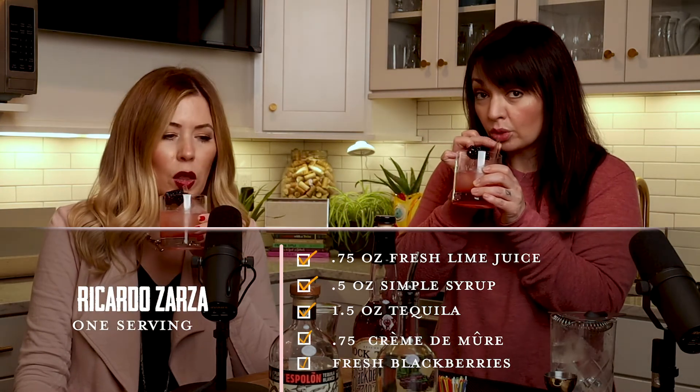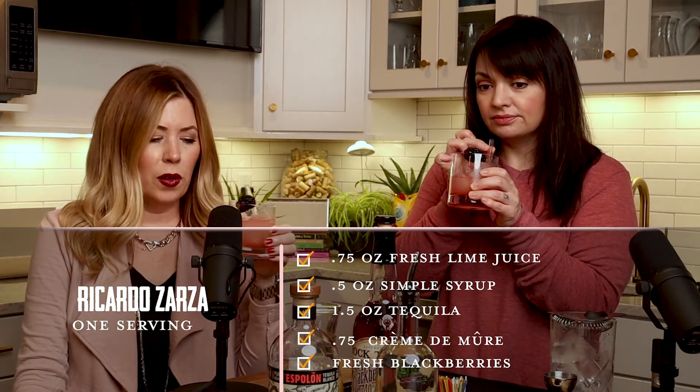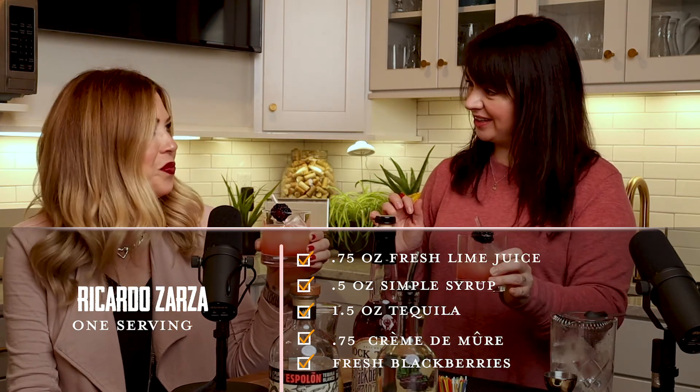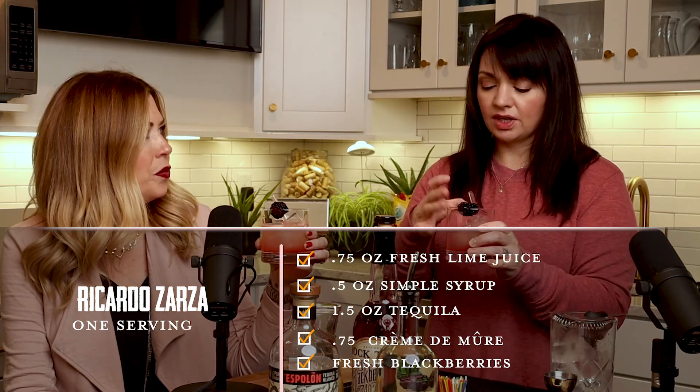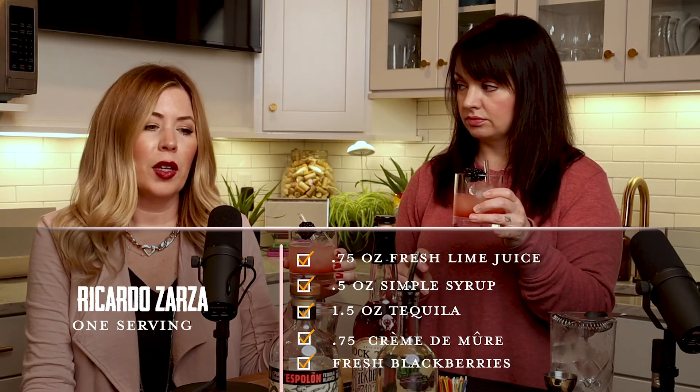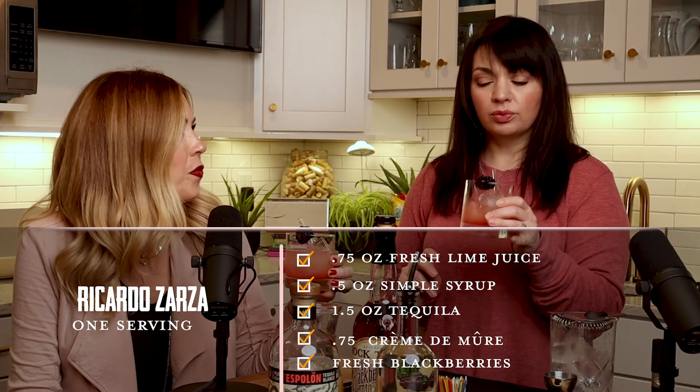Mmm. I like it. It's good. It is fruity. It's berry-y. I might need a topper of tequila. We'll do it. I mean, I really like it. I may make another one with a little bit more tequila and put a little bit more in each of our glasses. Oh, that sounds great.